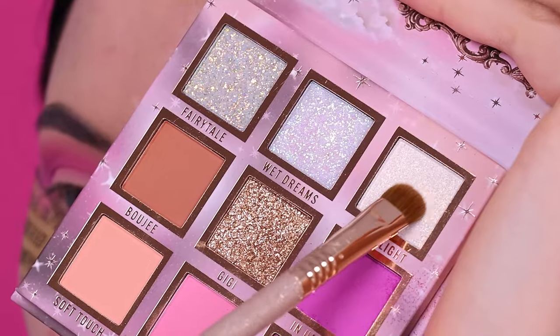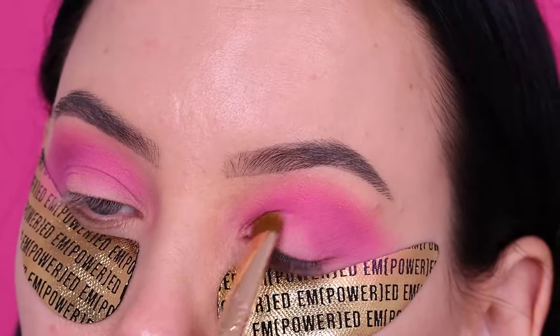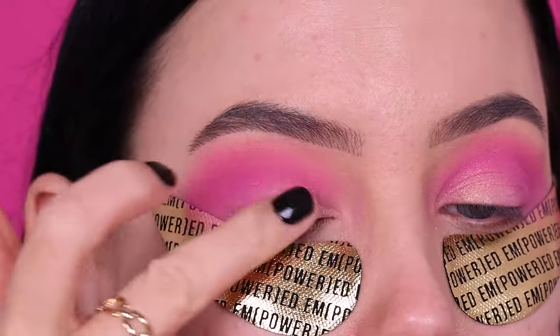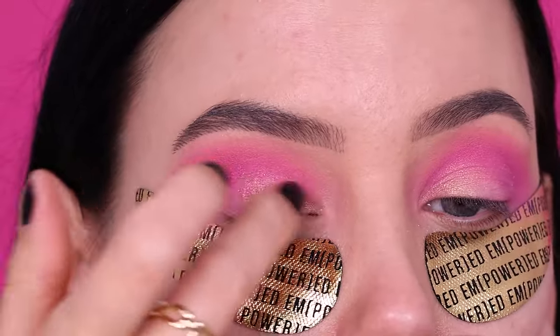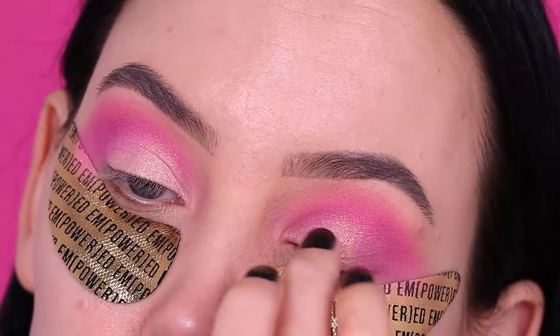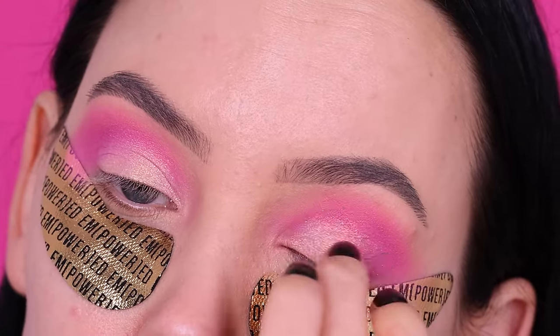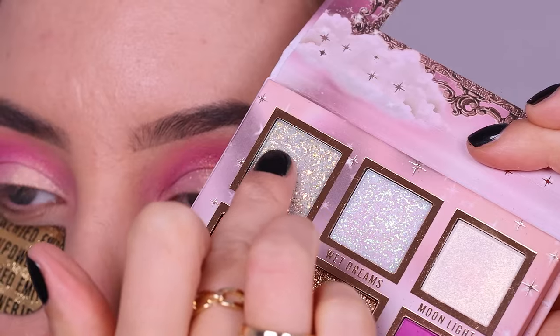Then I looked at what shade I wanted for my eyelid and decided to go for the golden one. I used it all over the eyelid as a base for the pressed glitter I was going to use on top. I started with a brush but ended up using my finger because it always works so much better.